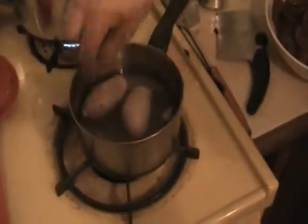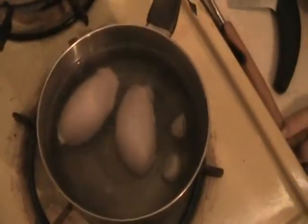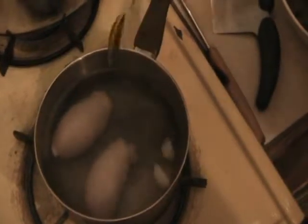We've got the testicles — without the hair — boiling, and we've got them with two pieces of garlic as you can see right here. We're just going to boil them up, then cut them up, put them into shake-and-bake, and try them out. If it's good, fine; if it isn't, maybe we won't be doing that again. Thank god for alcohol!